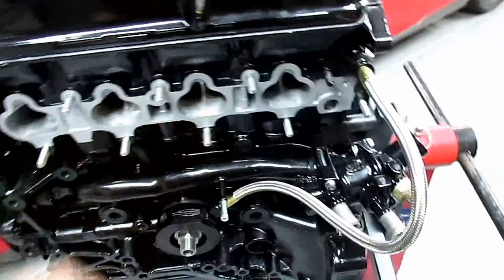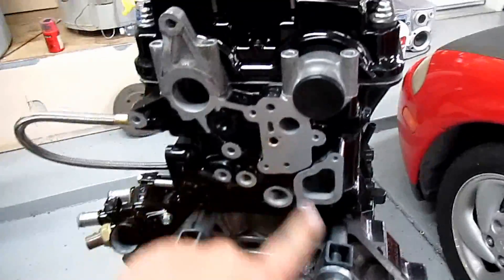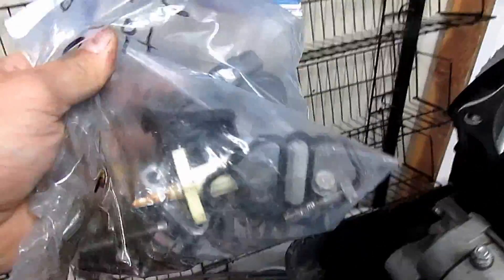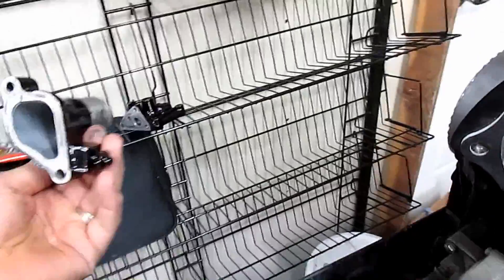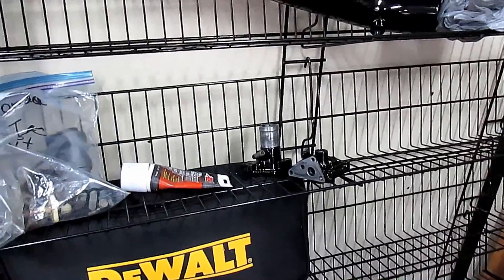So now the VTEC should kick right in and snap your head back. Thank you everybody for watching. Next video we're going to be rebuilding our VTEC solenoid — we have the VTEC solenoid housing powder coated, and we also have the water neck powder coated, so those will go in next episode. Until next time, wrench on guys.